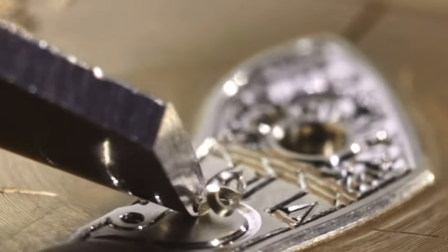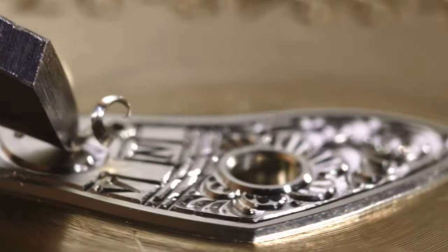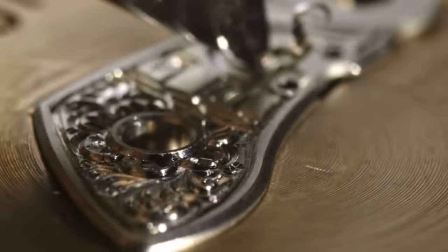With all these painstaking finishes, the outcome is a true work of art — a fine example of German watchmaking.